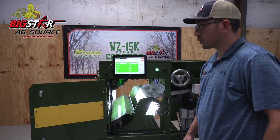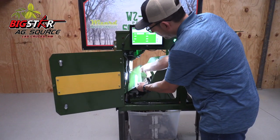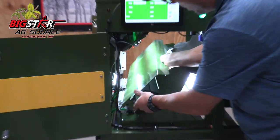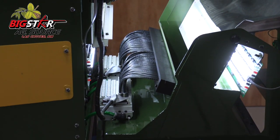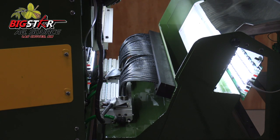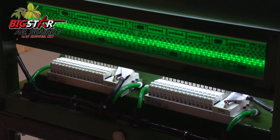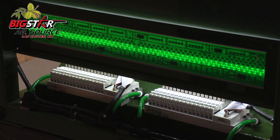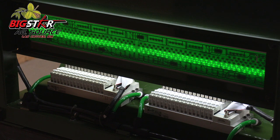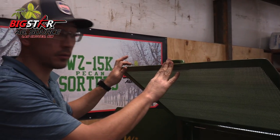One thing that I really enjoy about this Wizard 15,000 pound per hour sorter is the accessibility to the air valves themselves. It's as simple as grabbing this pan — we'll slide it out and then you will have access to all 64 valves. If we come around here to the back side, we've got our door here and you can access each and every one of those air valves. Most of the people that have had the Inspection Master sorters know that it was a struggle to replace these air valves. So with a lot of R&D throughout the years, one of the things that I think everybody will enjoy the most is being able to get in and replace the air valve as simply as this.